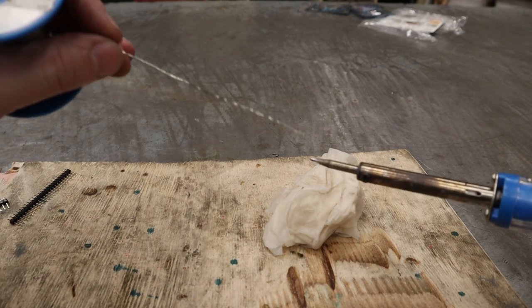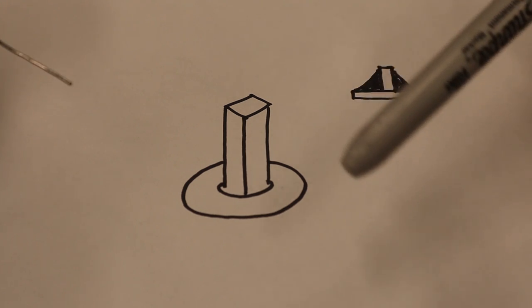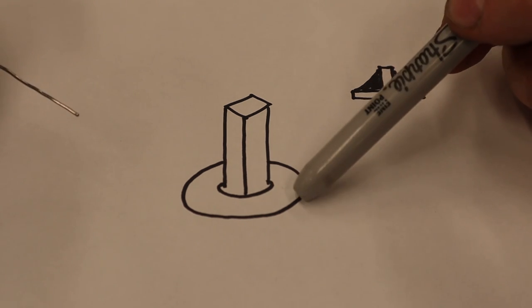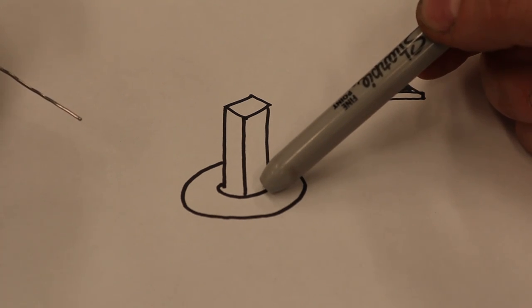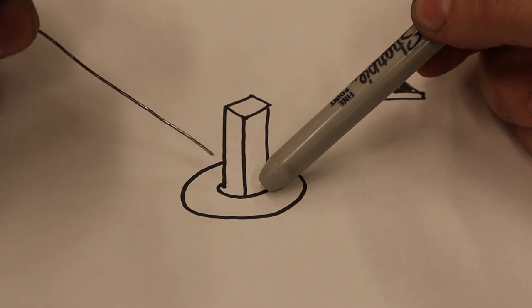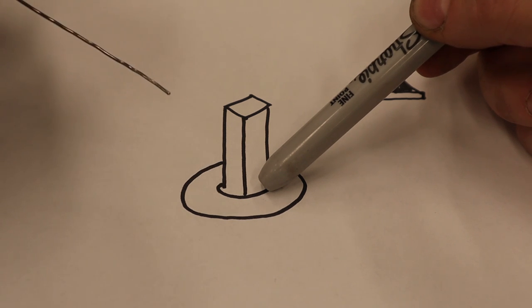Right after wiping, tin the tip — put a little bit of fresh solder on there so you can transfer heat quickly. The trick to a good solder joint is that the soldering iron needs to be touching both pieces to transfer heat into both of them. So you don't stick it just on the pad or just on the post — you put it right in between so both get touched. Then you come in on the opposite side with your solder, apply it, and as soon as you see it melt up and flow around, that solder joint is done.